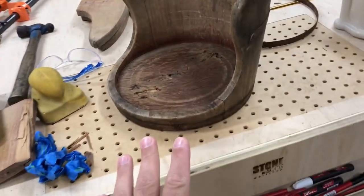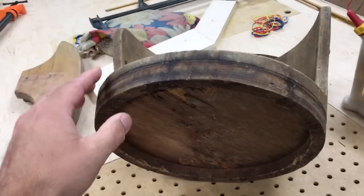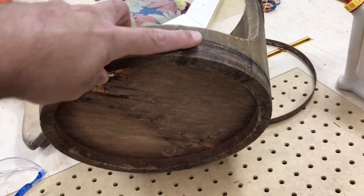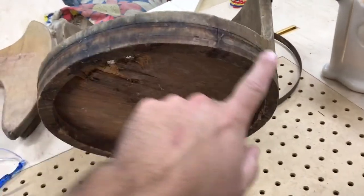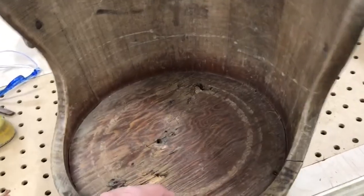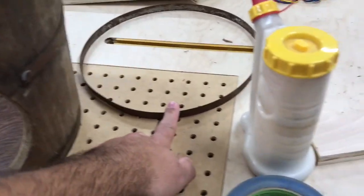I didn't get anything done on the rocker today. This is pretty much done as far as fixing the cracks — I'm just happy that it's holding up. So now I can put the band back on it.